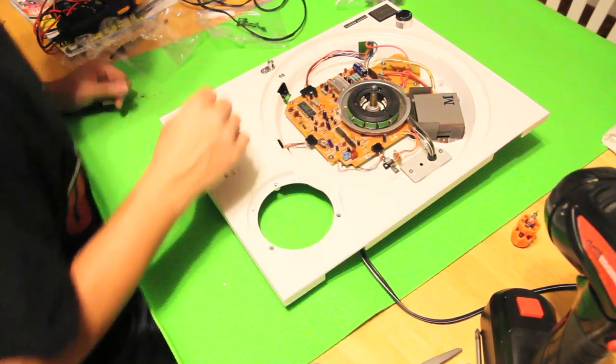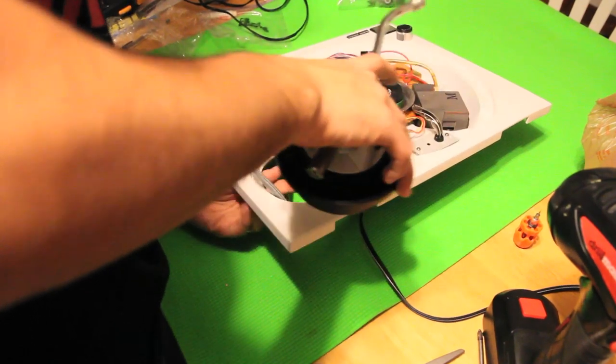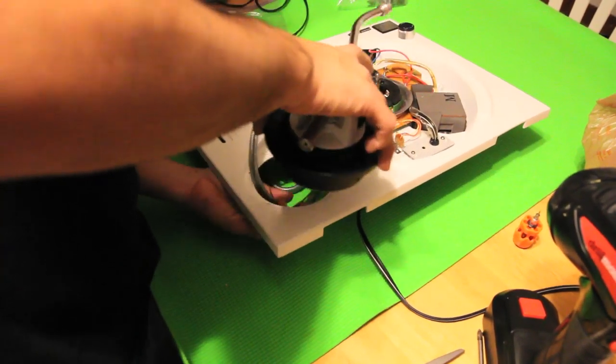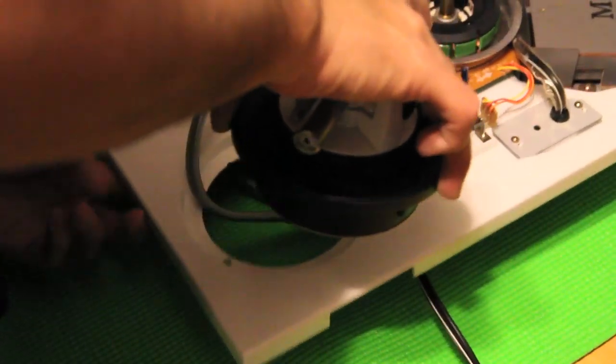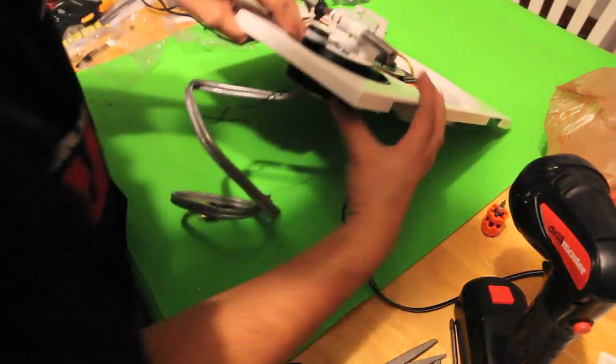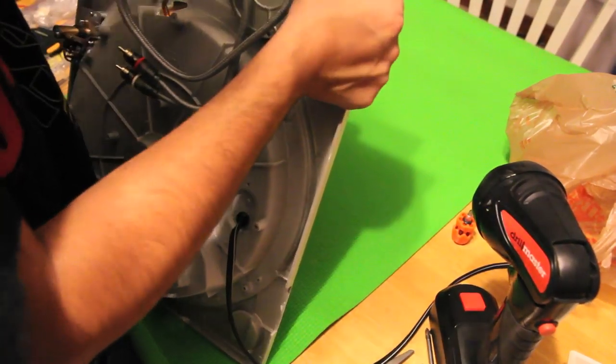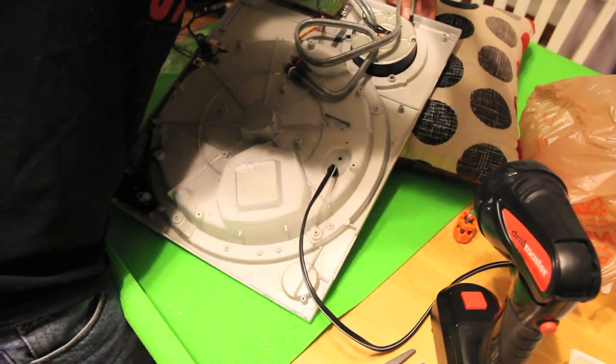And voilà. Next we're going to put the tone arm in, so we're just going to slide that sucker through. We're going to want that in just like that.